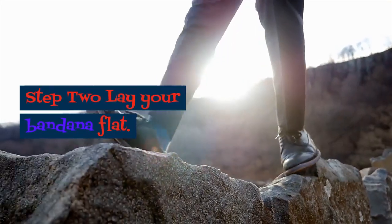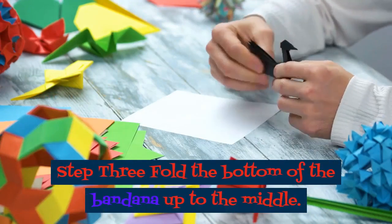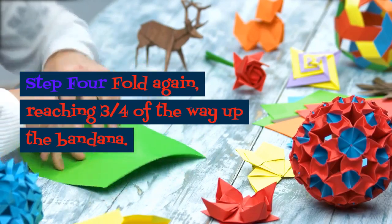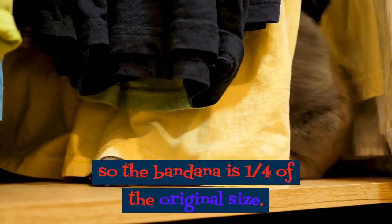Step 2: Lay your bandana flat. Step 3: Fold the bottom of the bandana up to the middle. Step 4: Fold again, reaching three quarters of the way up the bandana. Step 5: Fold one more time so the bandana is one quarter of the original size.